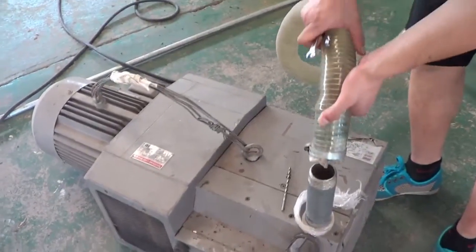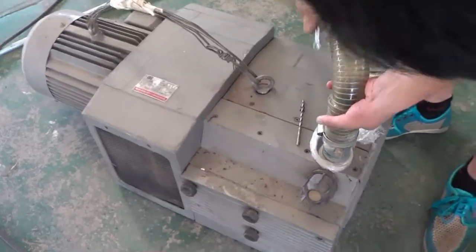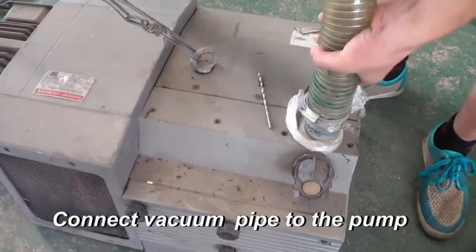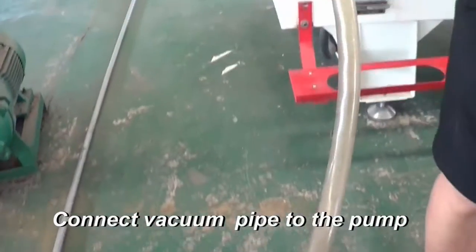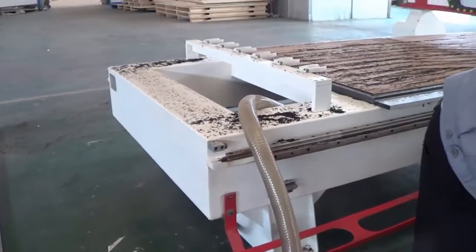We need to connect the machine pipe onto the vacuum pump. The pipe end leads to your CNC router.